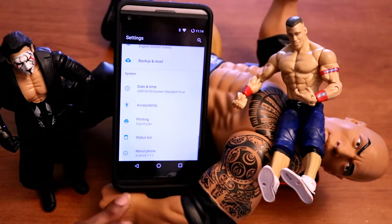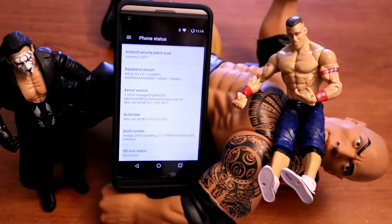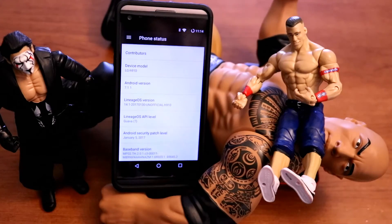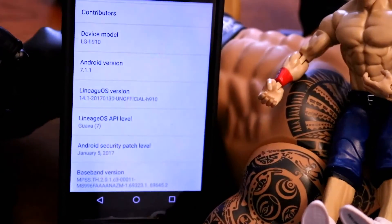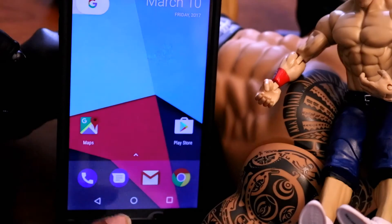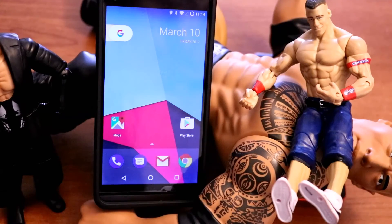As you can see, this ROM turns your LG V20 into Android 7.1.1 — let me zoom in so you can see it clearly. Yep, 7.1.1. The link is in the description below. If you liked this video, don't forget to show some love by subscribing, and have yourself an awesome day. I love you guys.